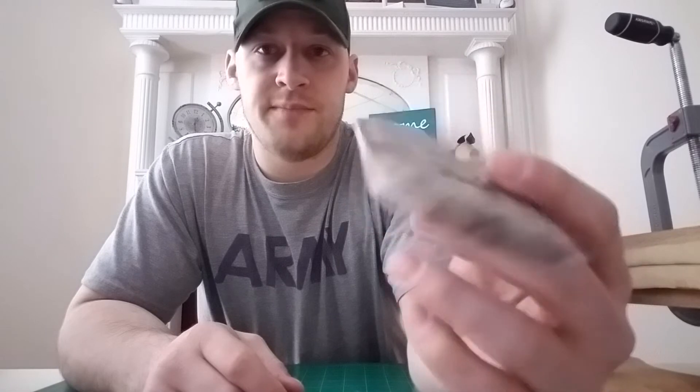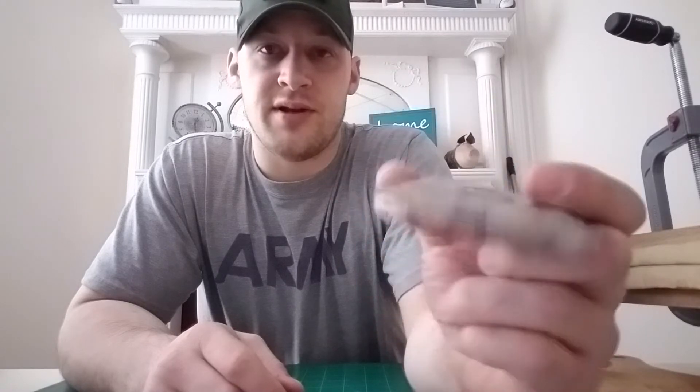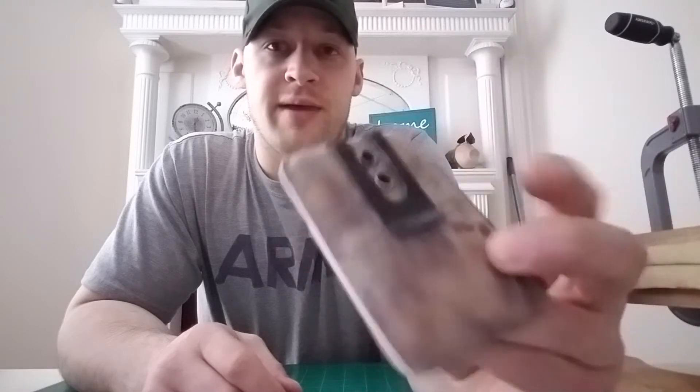I'll show you in chronological order what I've been coming up with. Originally I'd just been doing these shell wallets — you can fold it on the bottom or on the side, it doesn't really matter. This is the one I was using for a long time. It keeps your cards in there nice and secure and it even has a little money clip on the back.